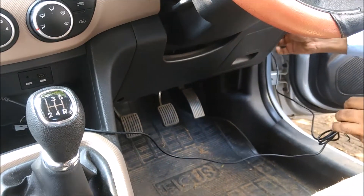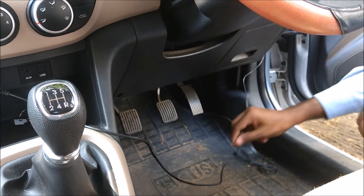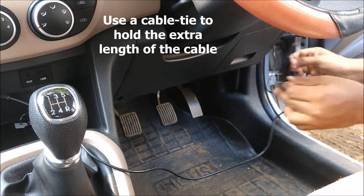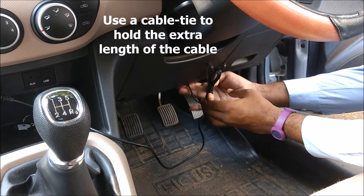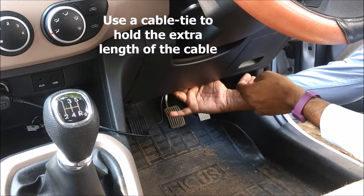Now that the cable is all the way down under the dashboard, we neatly tuck in the extra length of cable using a cable tie and hide it under the dashboard, so that it does not obstruct your legs' access to the clutch, brake, or accelerator.